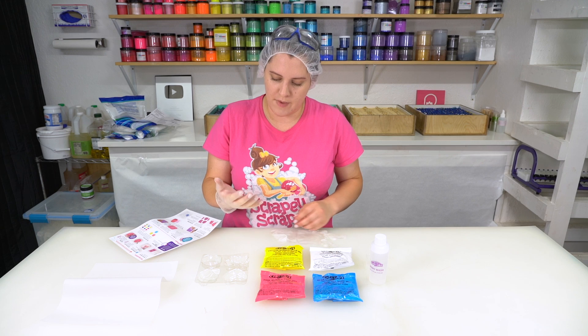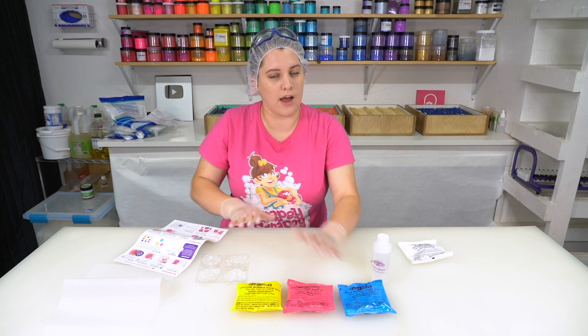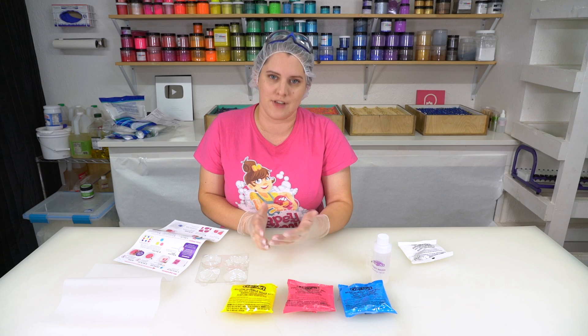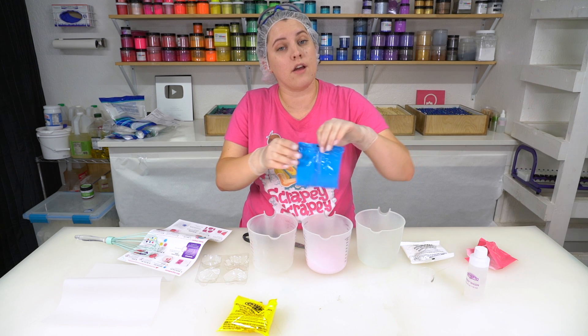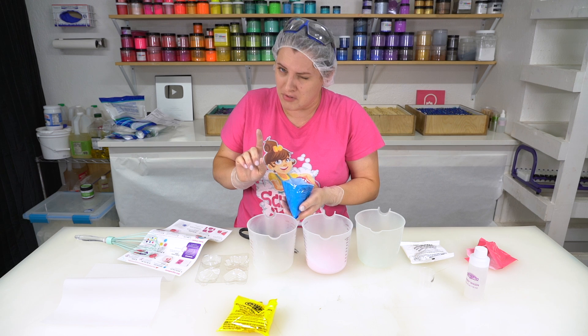These gloves were clearly made for someone with smaller hands than I. For the three soap packets, I'm supposed to follow the same mixing instructions, so I'll mix one on camera and the other two off camera to save time. Let's dump all three into their containers. The powders are already pre-colored, which I appreciate — but they don't smell very good, which I do not appreciate.